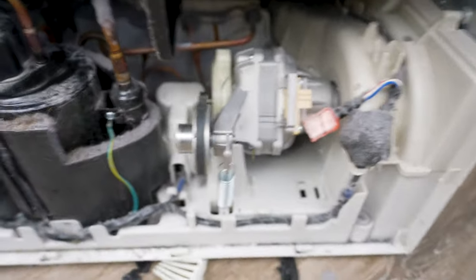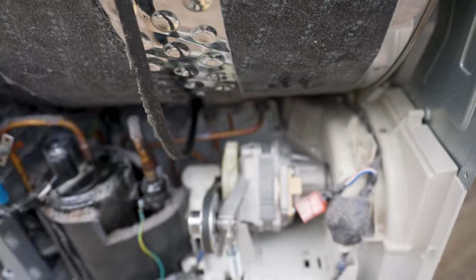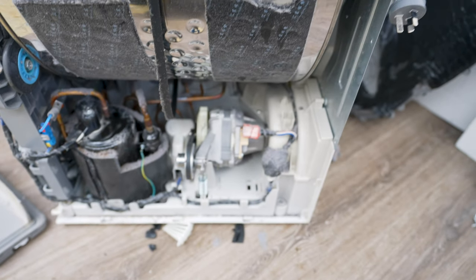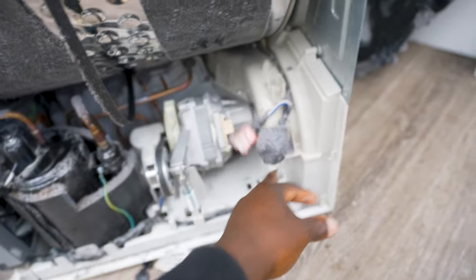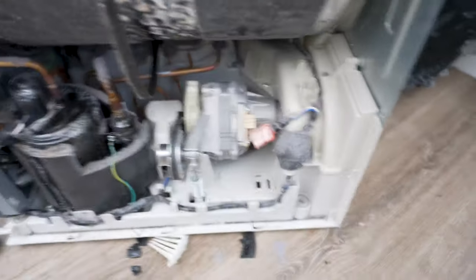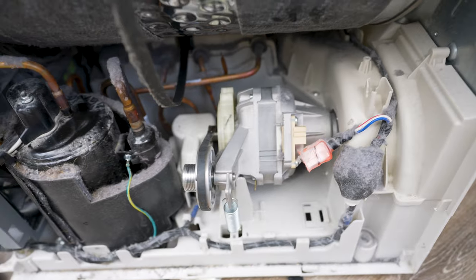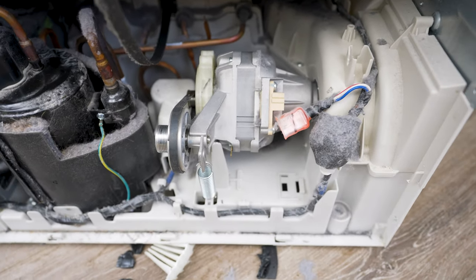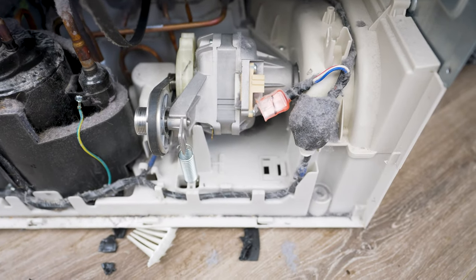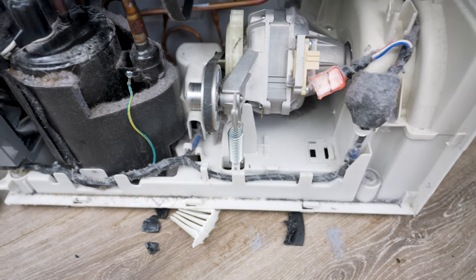On some of these dryers there's a capacitor that starts the motor, but on this one it's an inverter motor — there are only about three wires going to it, so this one doesn't have that capacitor. If yours looks different and has a capacitor — which will be mounted somewhere on the motor — and the drum is not turning but spins freely by hand, then you need to change the capacitor. For the heat pump models they don't have a capacitor, but either way also check that the motor is spinning freely, because it could be another issue beyond the capacitor.